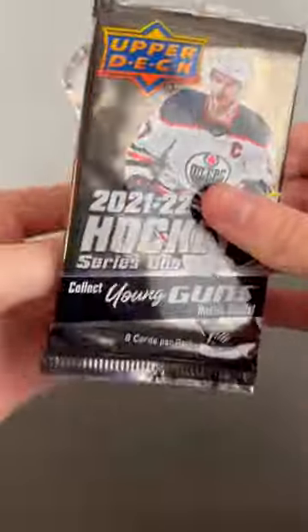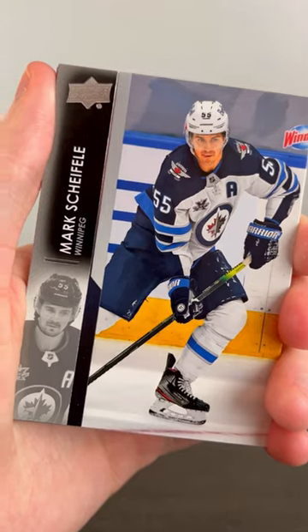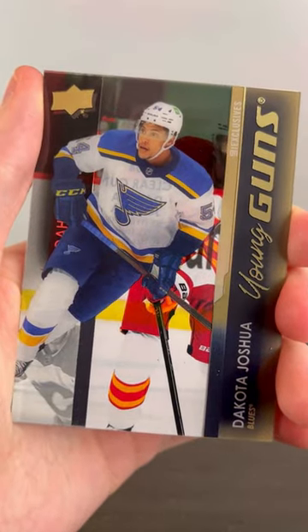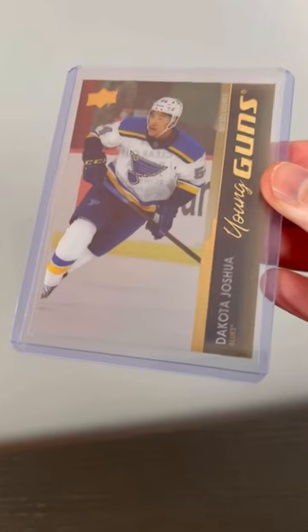Today we're opening up some Hobby Hockey cards and I had one of the craziest pulls ever. We started off with some base and then I pulled this awesome Dakota Joshua UD exclusive Young Guns clear cut. There's only so many UD exclusive clear cuts out there, and on eBay this card is comped at about 200 bucks.